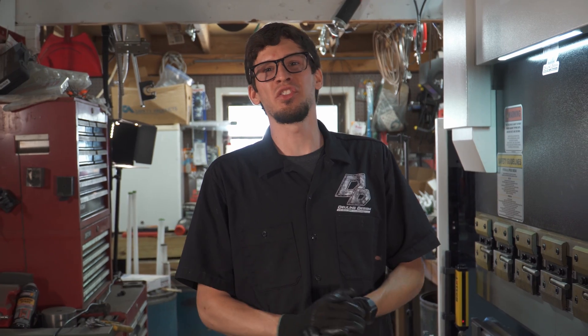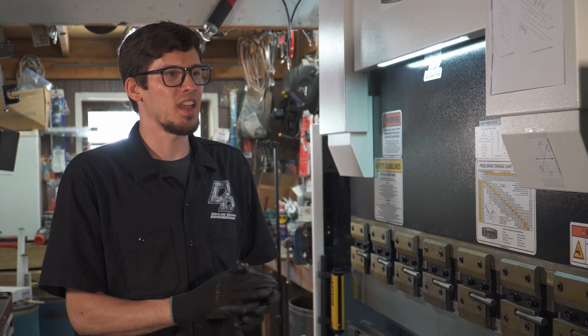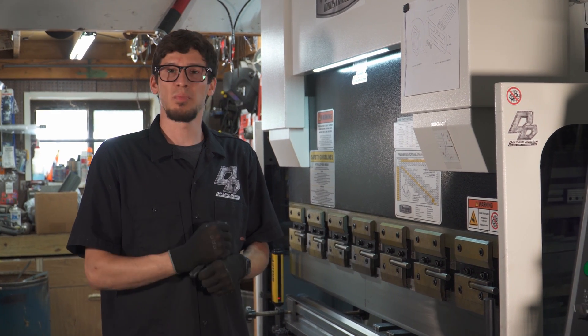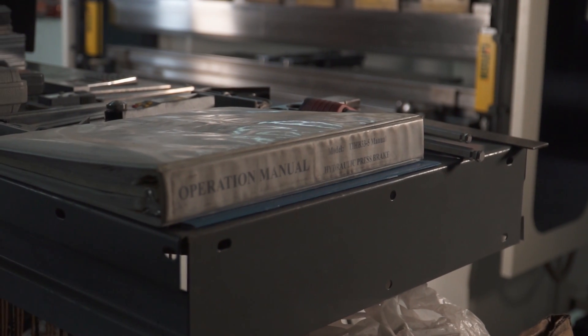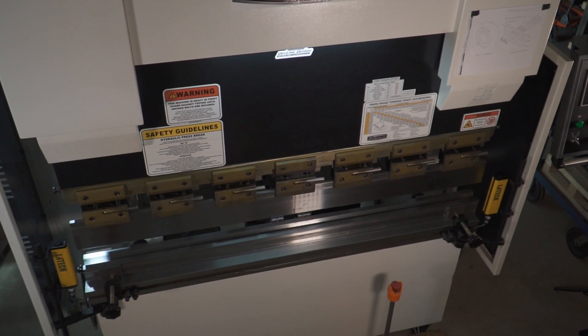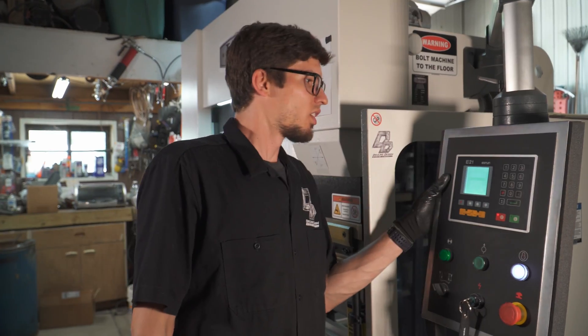Hey guys, this is the introduction to our press brake series. We're going to be showing you the Tommy Industrial 33-ton press brake. It is a 5,000-pound machine, five-foot wide bending capability. It's a great option for small shops and guys just starting out — they have great financing options. We're going to dive into the individual components, processes, how to program it, how to run it, and how to make good parts with it.